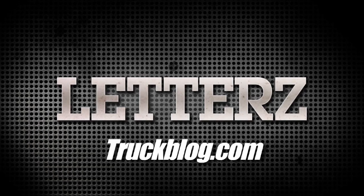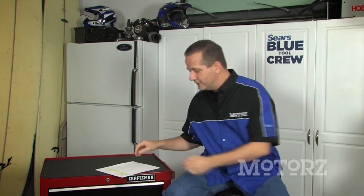Letters, brought to you by truckblog.com. Hey guys, welcome to Letters — it's my favorite part of the show where I get to answer your questions right here on the show. Before we get started, I want to tell you about something very exciting going on at the website. Because of our partnership with the Sears Blue Tool Crew, we're giving away tools every month through the website. Just visit our website and click on that free tools giveaway button and put in your information. Here's our first letter.